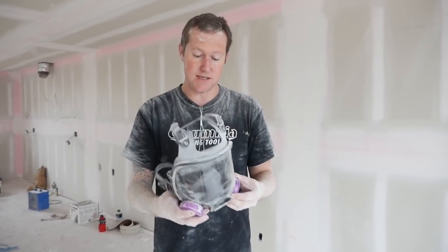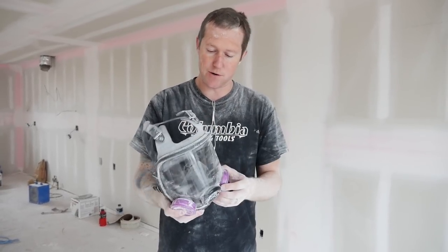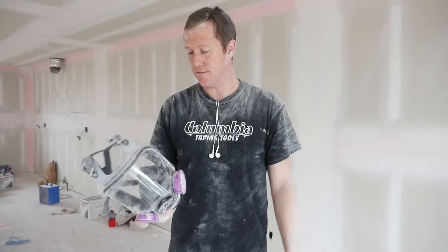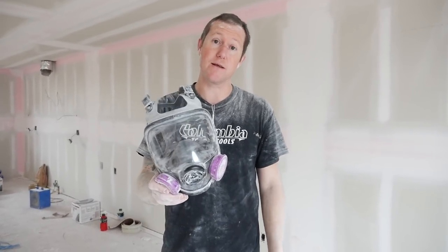The pro is that it did exactly what I was hoping it would do - it kept all the dust out of my mouth and out of my eyes. Overall I'm really happy with it. It did get kind of warm, so in the summertime maybe that could be an issue, but you'd have to try it for yourself and see. Overall it worked well, so I would definitely recommend at least giving it a shot.